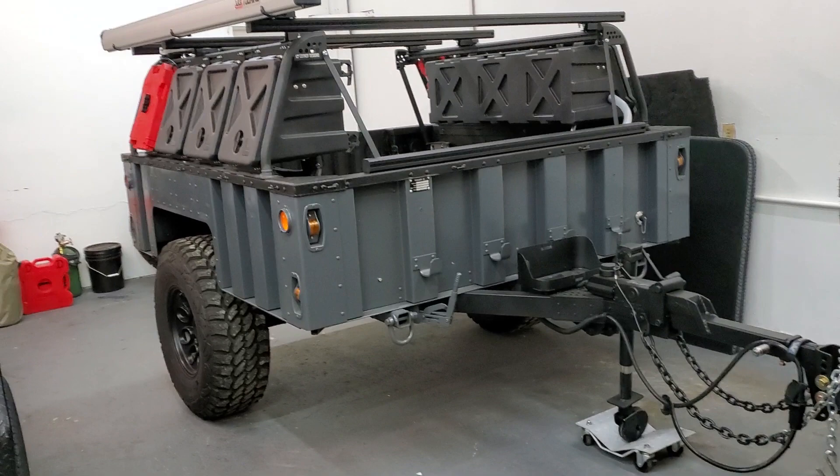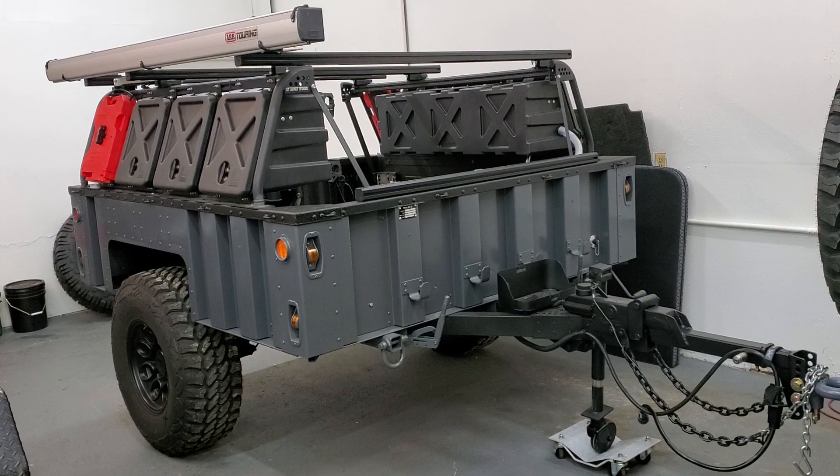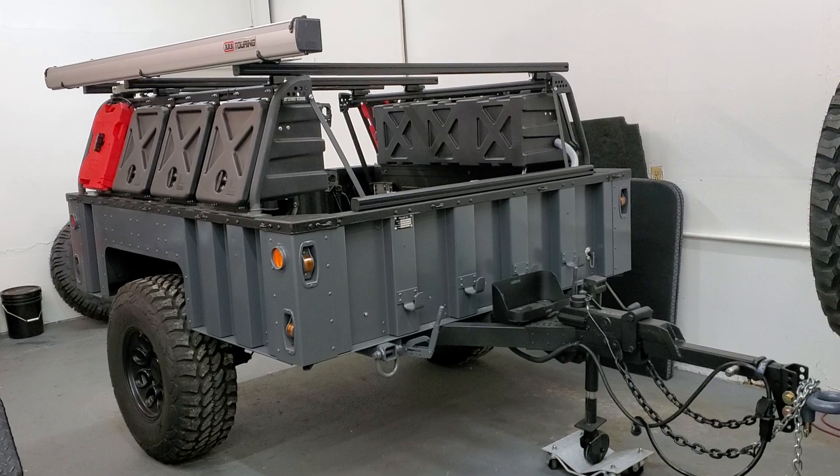We use it for kayaks and mountain bikes and just hauling stuff around the mountains. I bought this from a buddy of mine who purchased it through GovPlanet, which is a government auction site where you can buy these things from the military. You have to register them as a personal vehicle if you want to get license plates on them. This one's been registered in Colorado and has a Colorado title and plate.